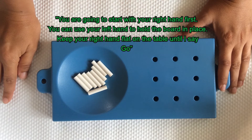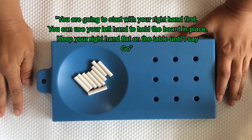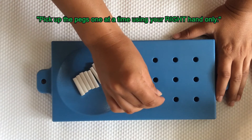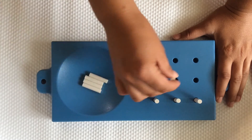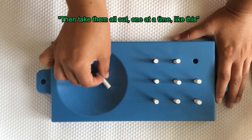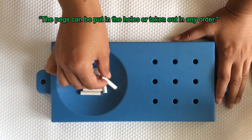I will now show you what to do. I'm going to start with my right hand first. I'll use my left hand to hold the board in place and I'll keep my right hand flat on the table until I say go. Pick up the pegs one at a time using your right hand only. Put them in the holes one at a time until all nine holes are filled. Then take them all out one at a time like this. The pegs can be put in the holes and taken out in any order.